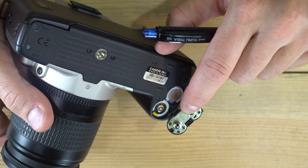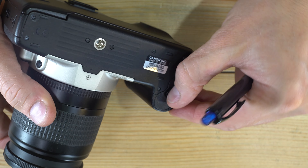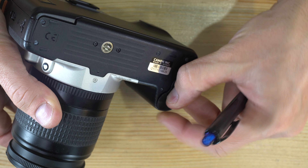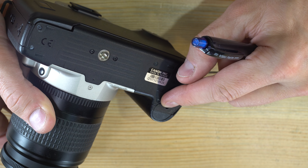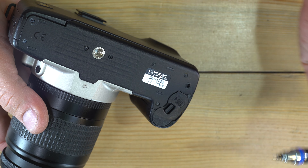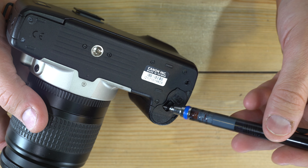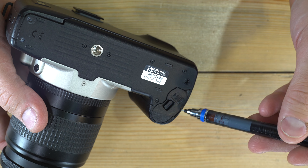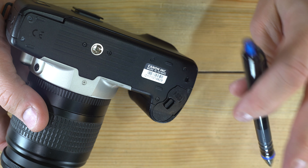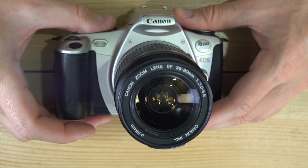Load them so the positive terminal matches the indicator and negative matches the indicator, and the battery door just closes shut. As these cameras age, it's a good idea not to just press the battery door shut, but to pull the clip back, lower it into place, and let the clip slide into its locking position — these plastic clips are one of the weaknesses in these cameras.